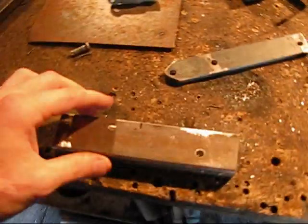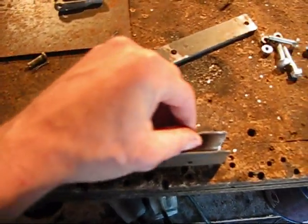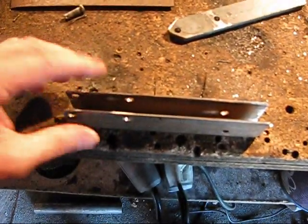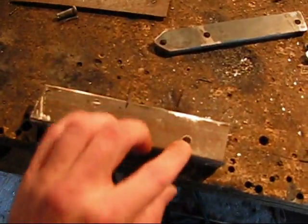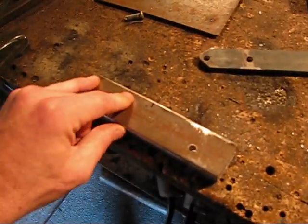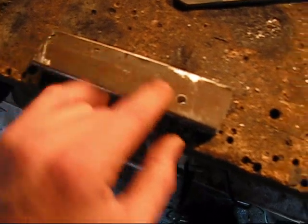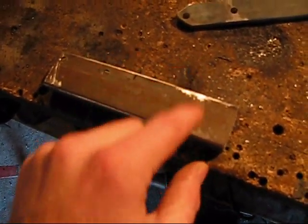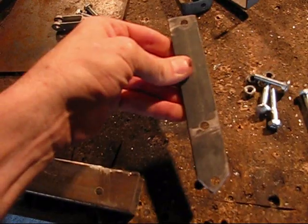I grinded all that down and it's nice and smooth now, nothing sharp. I also set it up, put the master cylinder on here, and adjusted it out where the plunger for the master cylinder is going to be. What I'm going to do is set this up where I made this leverage bar, and it is six and a quarter inches long.